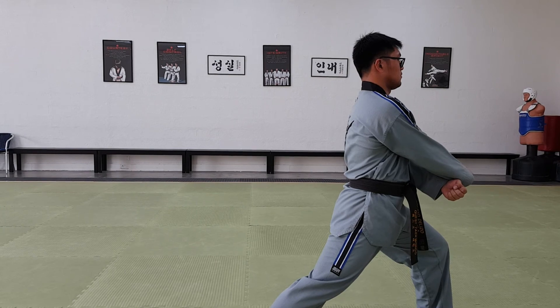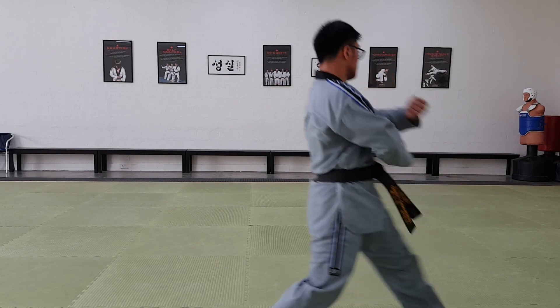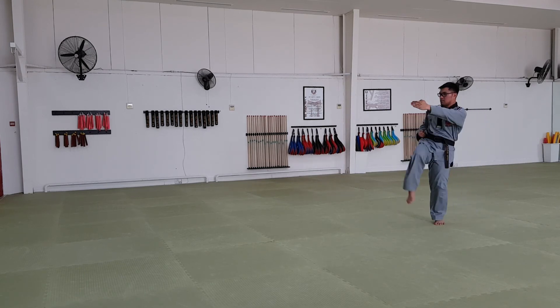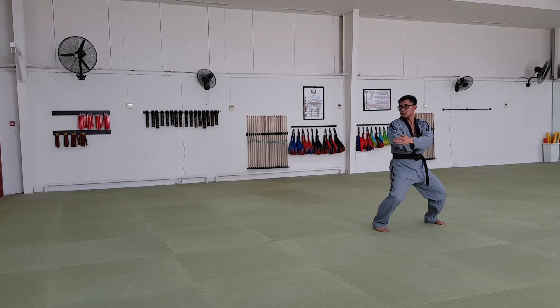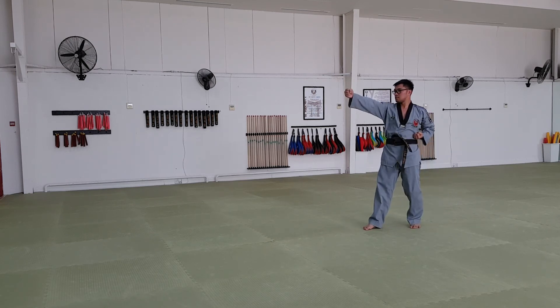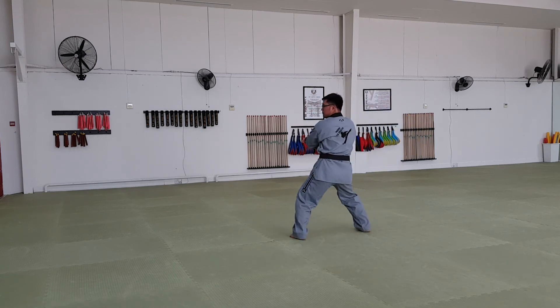Moving back. Strike with a back fist at shoulder level. Open your hand. Crescent kick. Elbow strike. Slide forward. Strike. Open your hand. Crescent kick. Elbow strike.